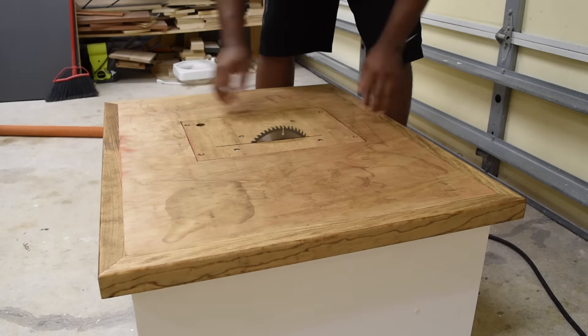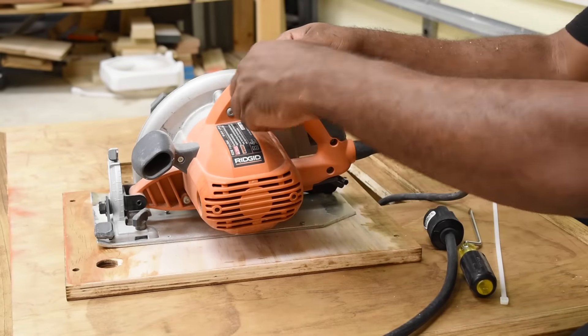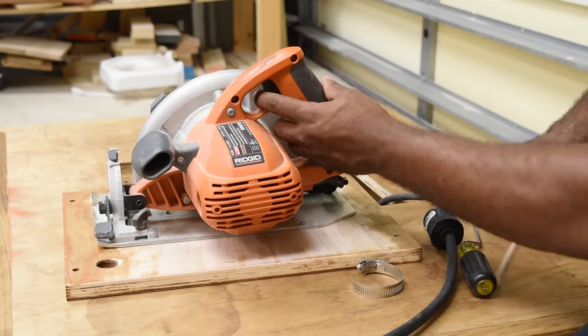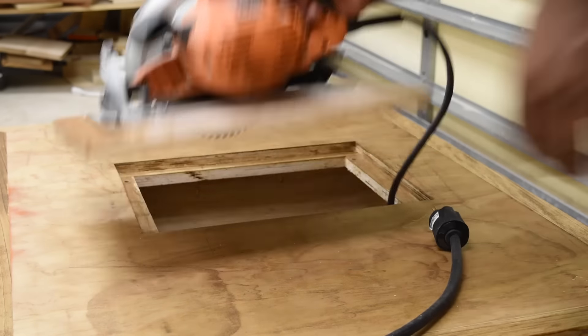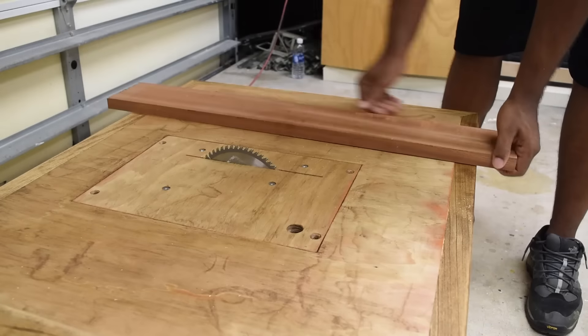What's nice about the design is that each power tool has its own insert. Be sure that the workstation is unplugged from the wall and you're operating with a saw that's not plugged in. To keep the trigger pressed on the circular saw I wanted to use a hose clamp, but the one I have is not large enough, so temporarily I'm going to use zip ties.